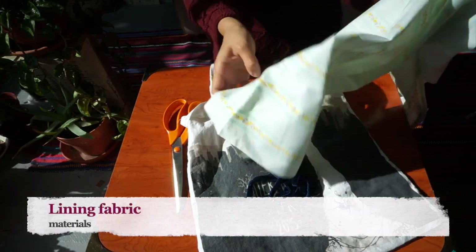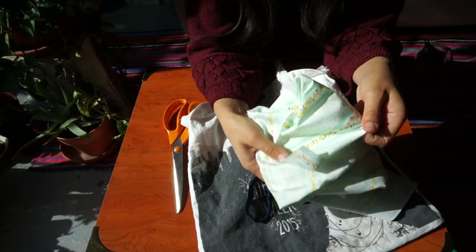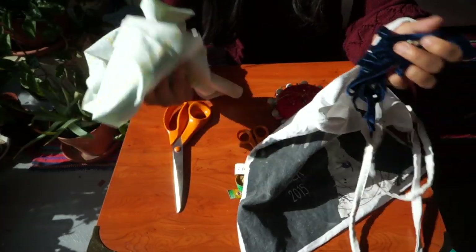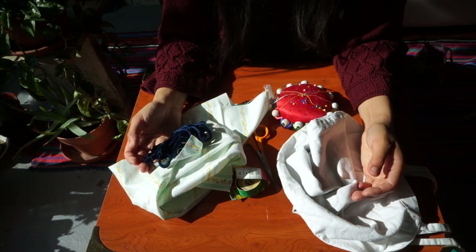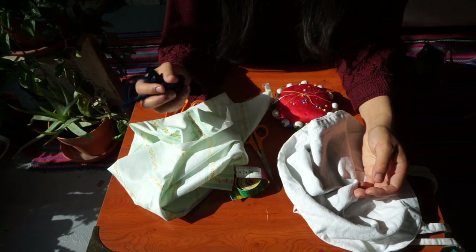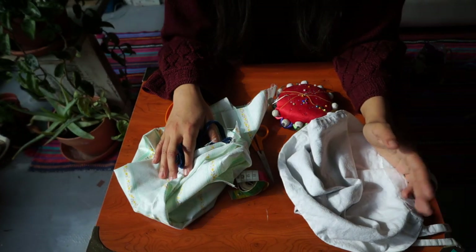Optional is some lining fabric. Here I've got some polycotton printed fabric that I found at the back of the cupboard. These are all materials that I have lying around at home — it's possible that you might too. If not, you can always find someone to borrow things from, because stuff like a bit of ribbon and a bit of scrap fabric, most people who sew are going to have plenty to spare.